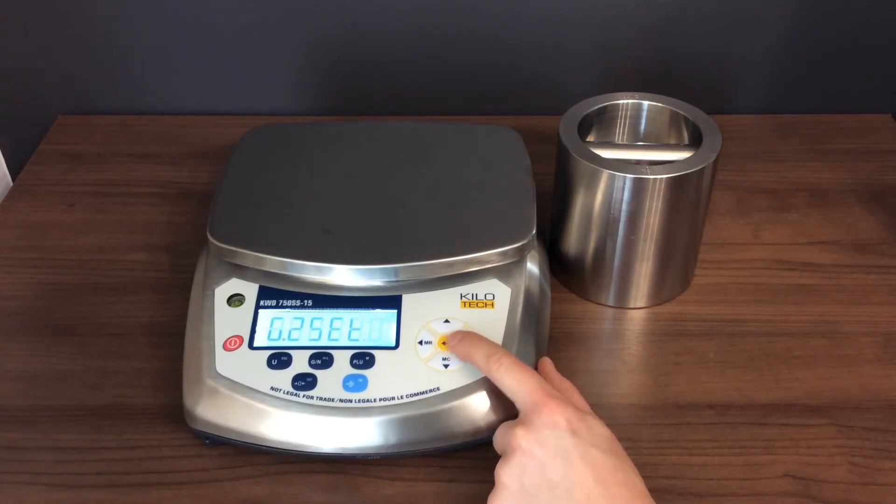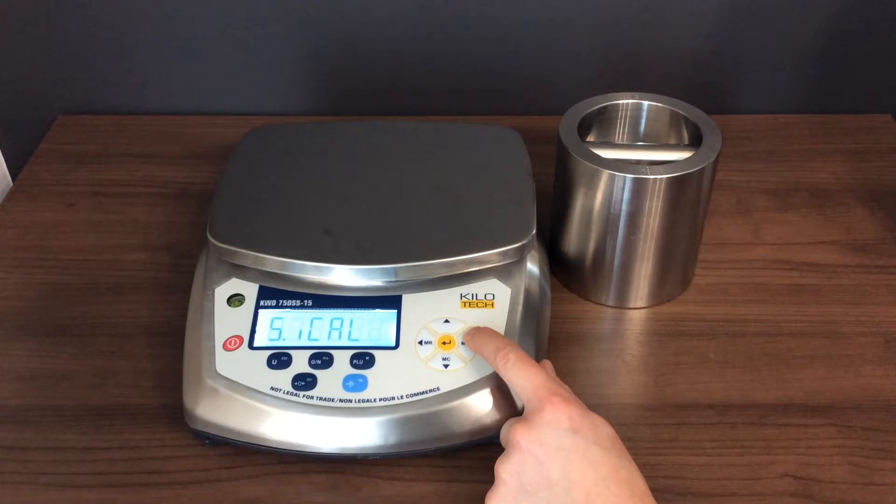Press the right arrow until the LCD displays SICAL. Press ENTER. The scale calibrates its zero point and shows SI01.